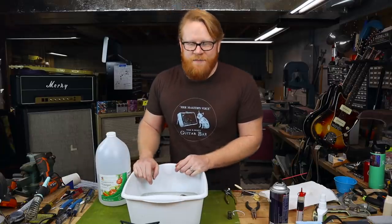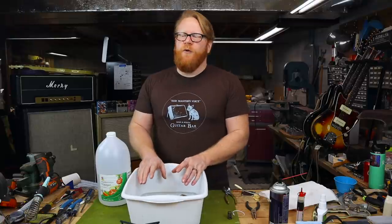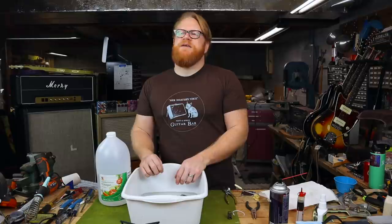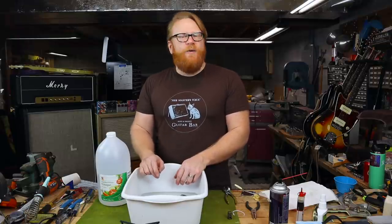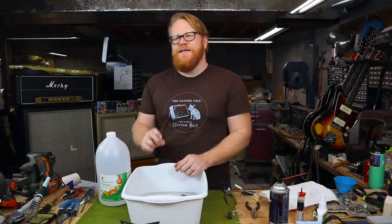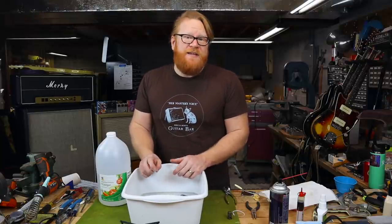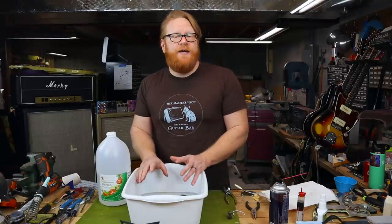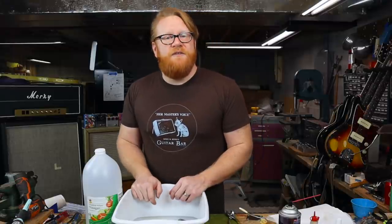We're nicely submerged, so I'm going to let these parts soak for a while and then come back and get to cleaning. Normally, this process can take three to five hours, depending on how severe the rust is. But when it comes to something like this, who knows — I may even end up waiting overnight. I'm just going to have to keep coming back and checking in. See you in a few.